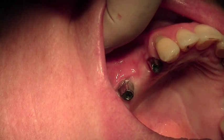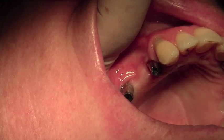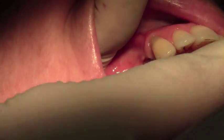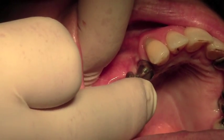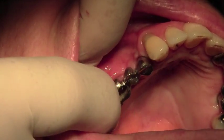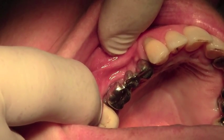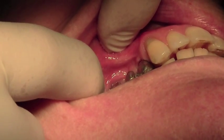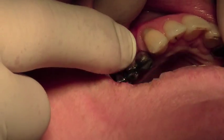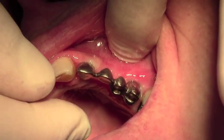We're going to get the metal substructure next and try that in place. Here's the metal substructure for the three-unit bridge, and I'm going to just try that in — what we're looking for is checking that the abutments are on correctly and that this has passive fit. Push it all the way down, and that is fitting down absolutely beautifully. The next thing we'd want to check is whether we've got enough occlusal clearance for the technician to finish the porcelain, so I'll ask our patient to bite together — and that looks absolutely fine. You can see here's the bridgework on the other side, which we've already tried in place. Those are the CAD-CAM abutments in situ in the lateral incisor and molar position.